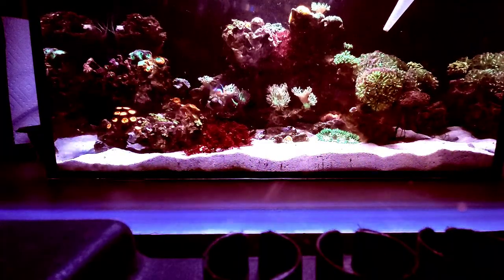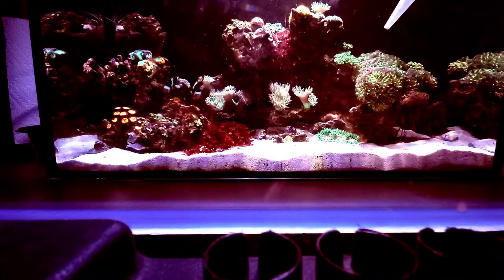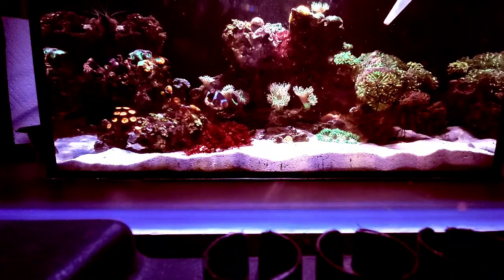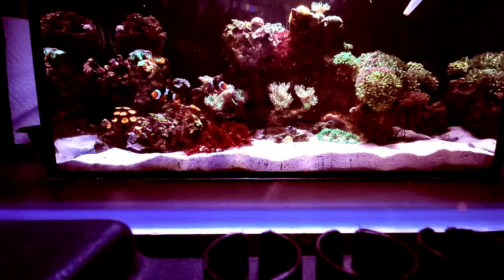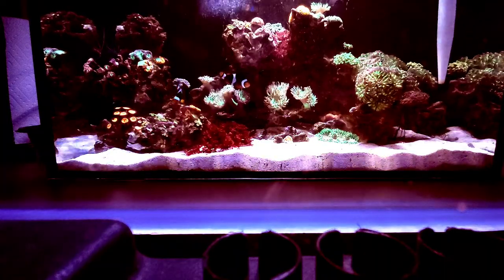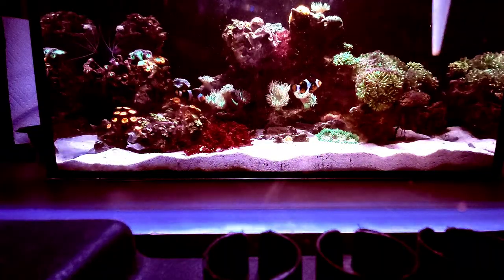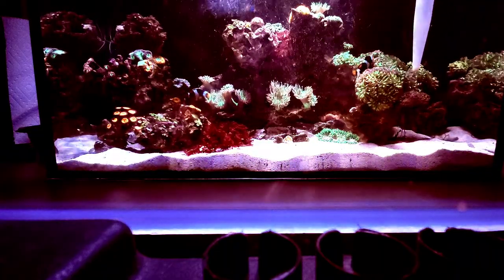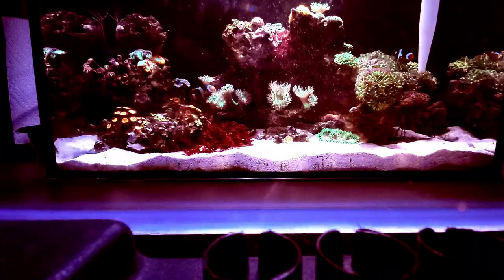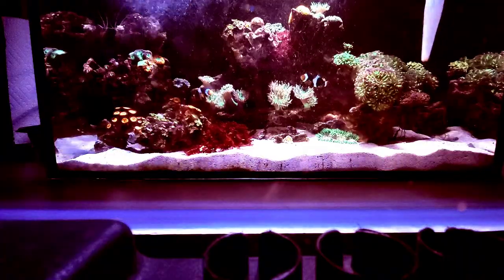About midway through I'll go ahead and turn on storm mode — I'm having a fun time finding it right now — there it is. You'll see the storm come on here in just a second, which produces all the bubbles that'll be coming out of the return. There they are!